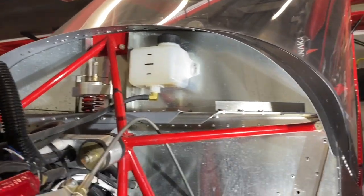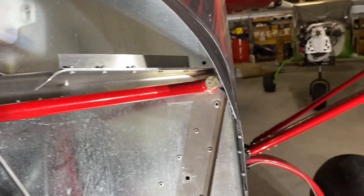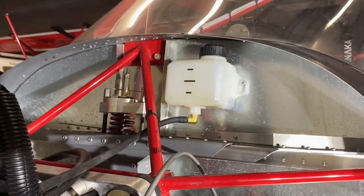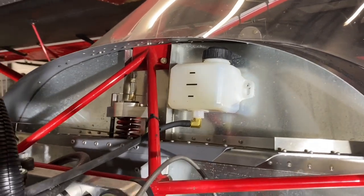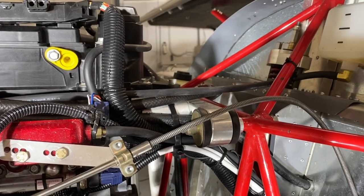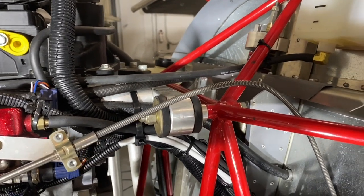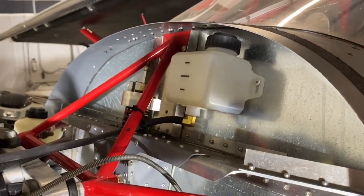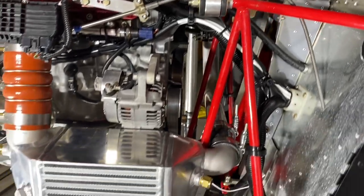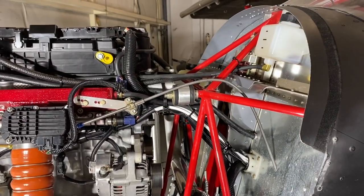You don't want to mount the engine mount to the airframe rigidly all at once. You can do the sides and leave the top alone until the end. Get the engine hanging first, and once the engine is hanging you can do the top. Doing too many things at one time makes it harder to make everything align.